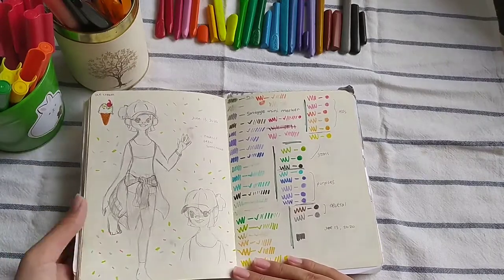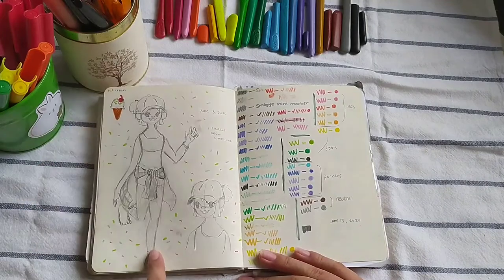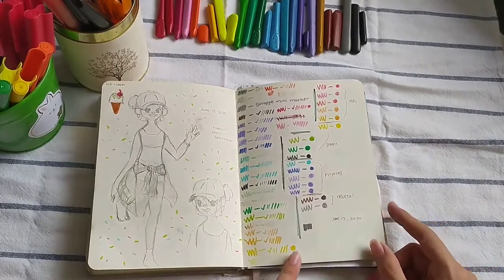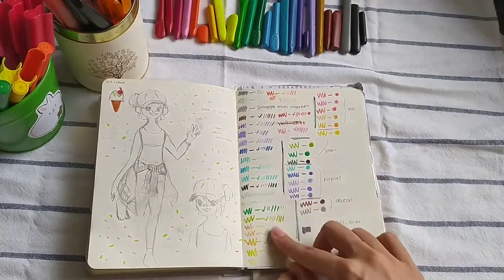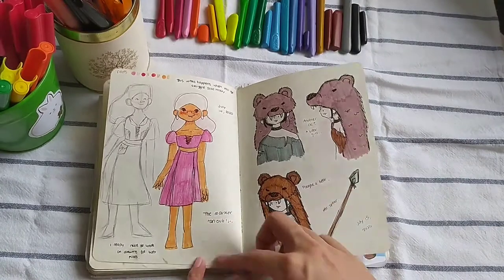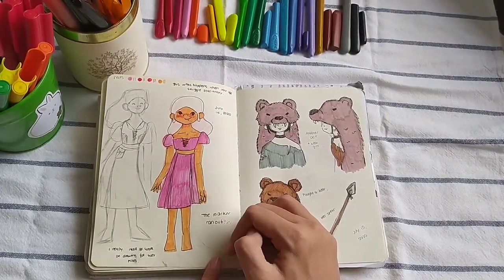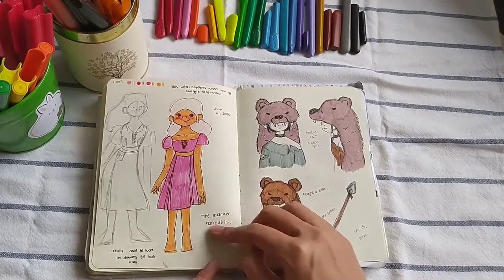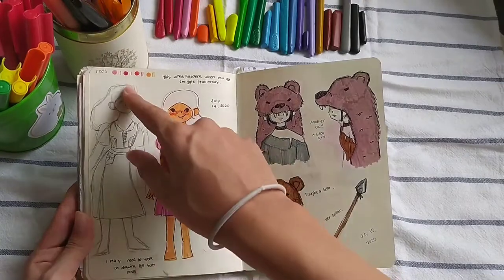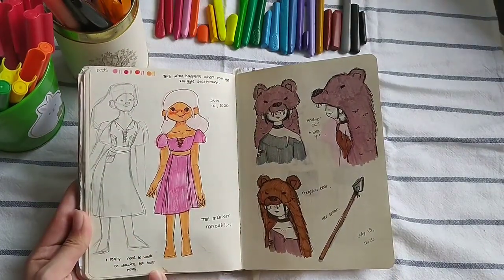This is an ice cream inspired lady. To me, she looks like a Pokémon trainer. Some Smiggle mini marker swatches — I remember they kept drying out on me. I was trying to draw my own character again — a princess character — but the Smiggle markers kept running out. As you can see, I really need to work on my full body poses and sketches.